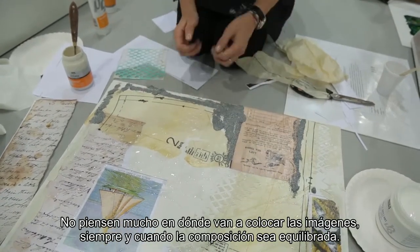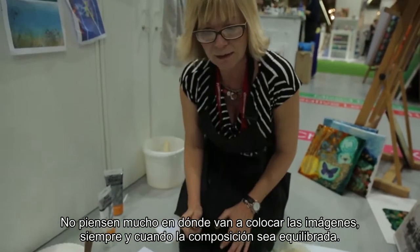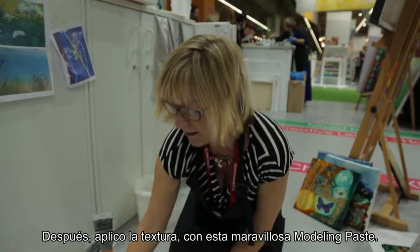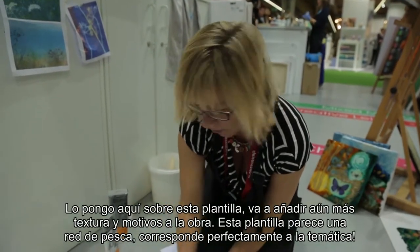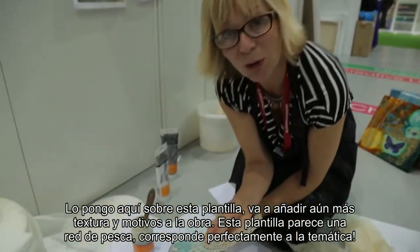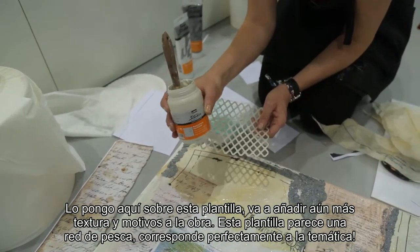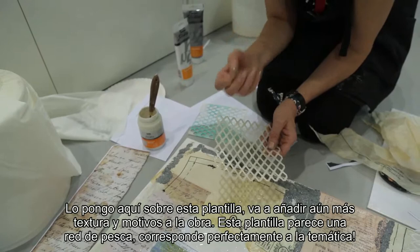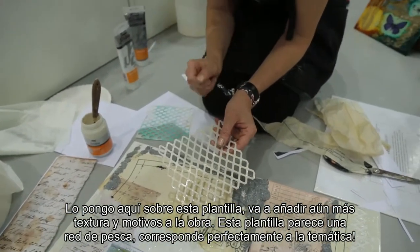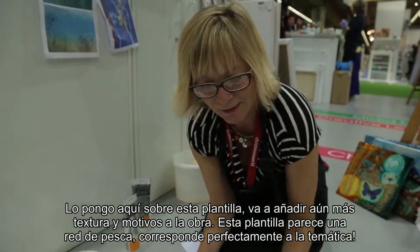I sort of stick those down — don't think too much about where things are going to go, but as long as they're balanced. And then I put my texture down, so my fantastic modelling paste. I love to use these stencils, pushing the modelling paste through the stencil. It gives real texture to the canvas, and I like to incorporate the modelling paste through the stencil and pull away, and you'll get these wonderful patterns and textures.